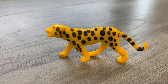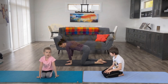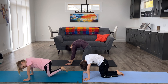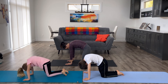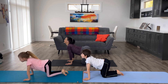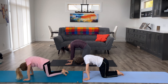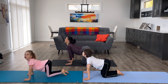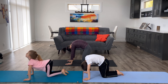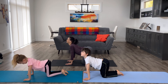The next one is cat pose — it's a leopard. Get into your cat position, and just like a Halloween cat, arch up your back and tail. Then look the other way. We'll do that once more. Beautiful.